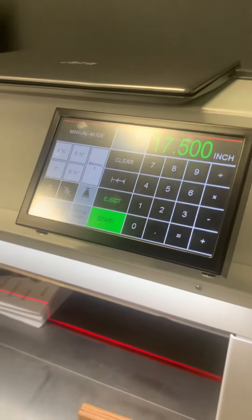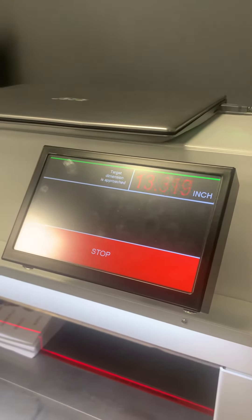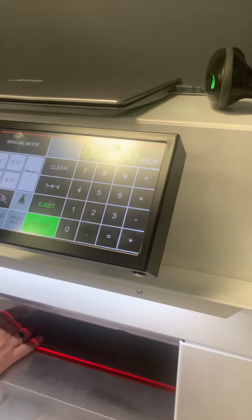Fold it in half, so I need to probably go to 5.5, hit start. And now we're ready to face trim.